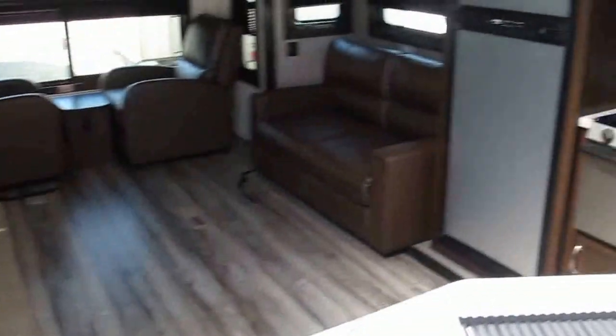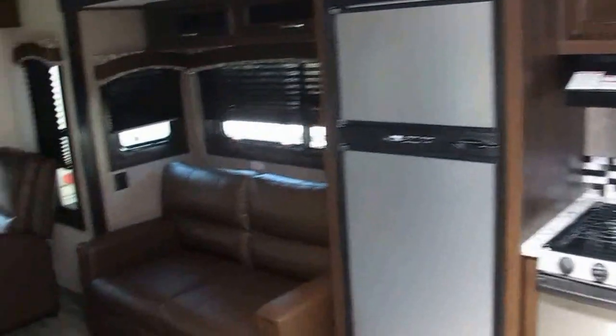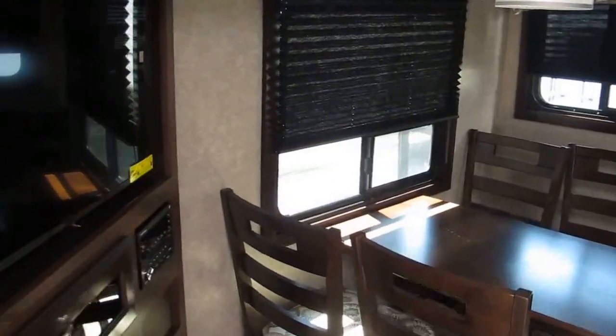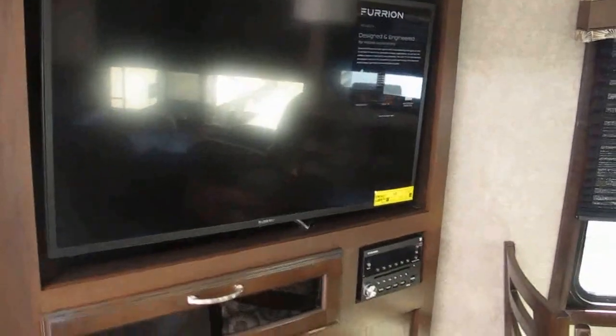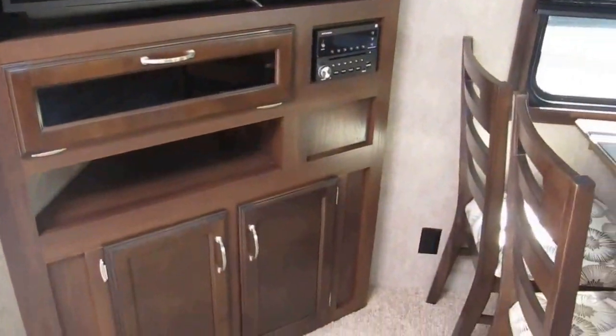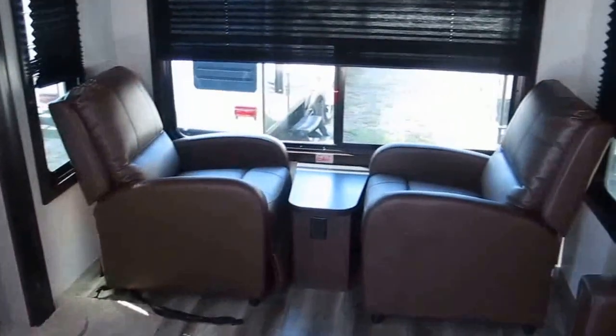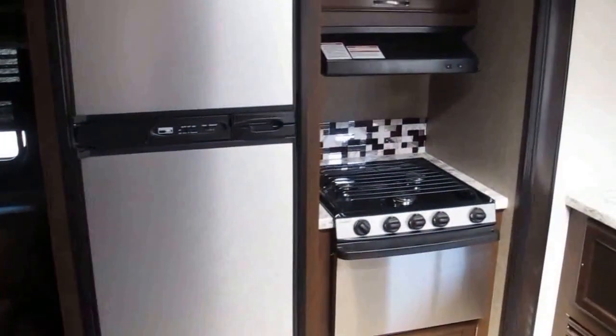That's the 2018 Jayco J-Flight 29RLDS. I'd love to show you this one in person. My name is Frank, and this is Ocean Grove RV, located on the corner of State Road 206 and U.S. Highway 1 in the south part of St. Augustine. Give me a call and we'll set up a day and time so you can see this one in person. Thanks for watching.